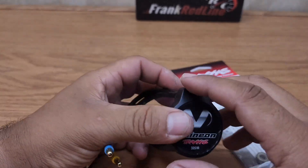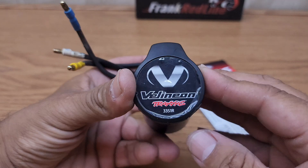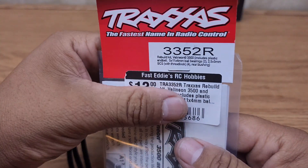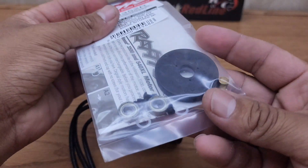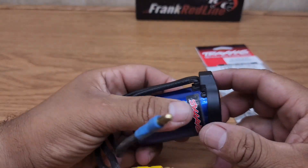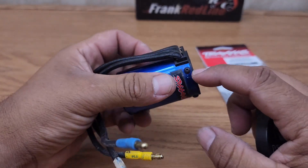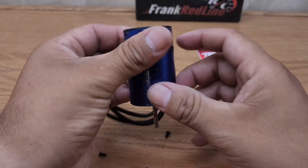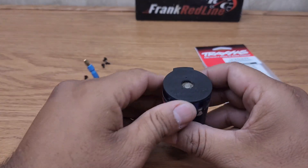What's up guys, today we're gonna rebuild this Millennium 3351R brushless motor with the 3352R kit. First of all, you need to remove the cap here — just pull it off. Remove your 1.5 millimeter screws, and after you remove your screws, set them aside.